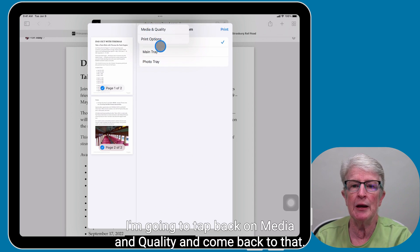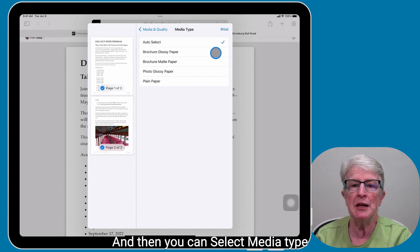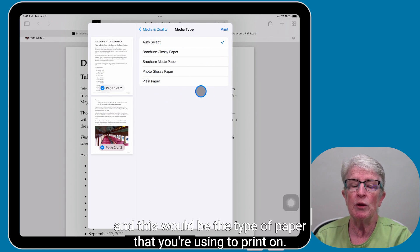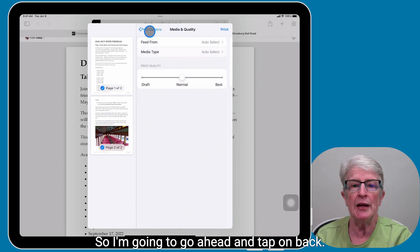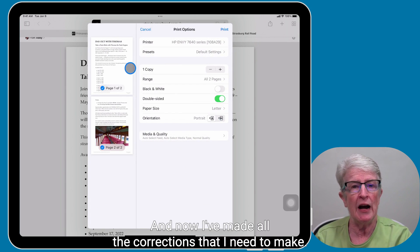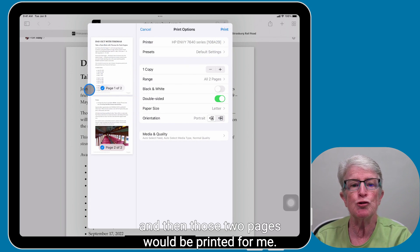I'm going to tap back on Media and Quality. You can also select media type — this would be the type of paper that you're using to print on. I usually just leave mine set to auto select. So I'm going to tap on Back. Now I've made all the corrections that I need to make, and I would just go ahead and tap on Print and those two pages would be printed for me.